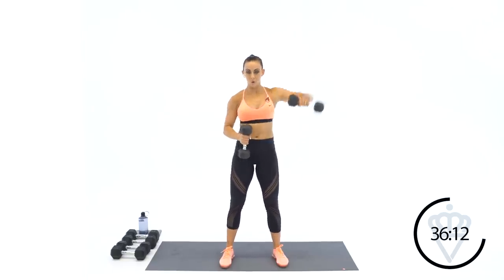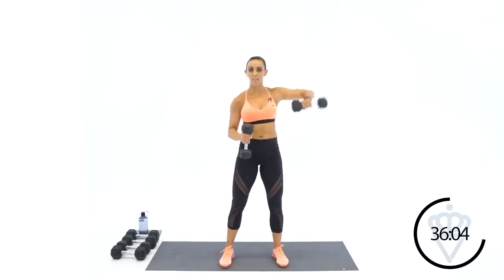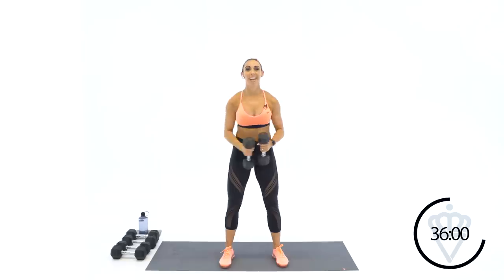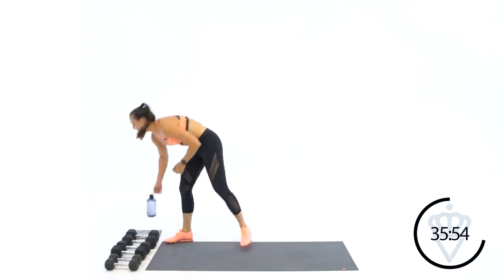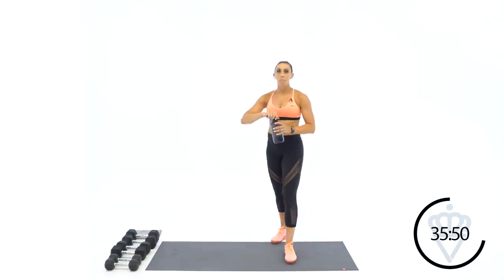Good job guys, we've got 10, 9, 8 — that's it — 5, 4, 3, 2, and 1. Rest, good job. 30 seconds rest, grab some water if you need to. We are three exercises down in our seven arm exercises. We're going down to a bicep curl next — taking the focus off your shoulders and heading down to the biceps.